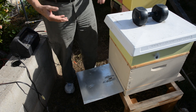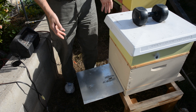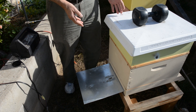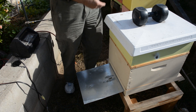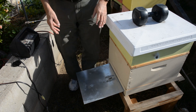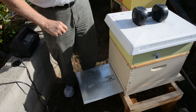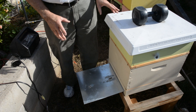So now you could do an oxalic acid vaporization treatment without disturbing the hive at all. You just put your oxalic acid in it, turn it on, slide the tray in, and if you'd like, you can close down the entrance. It just so happens that I've got entrance reducers down to a very small opening on all my hives, so I don't even have to do that.